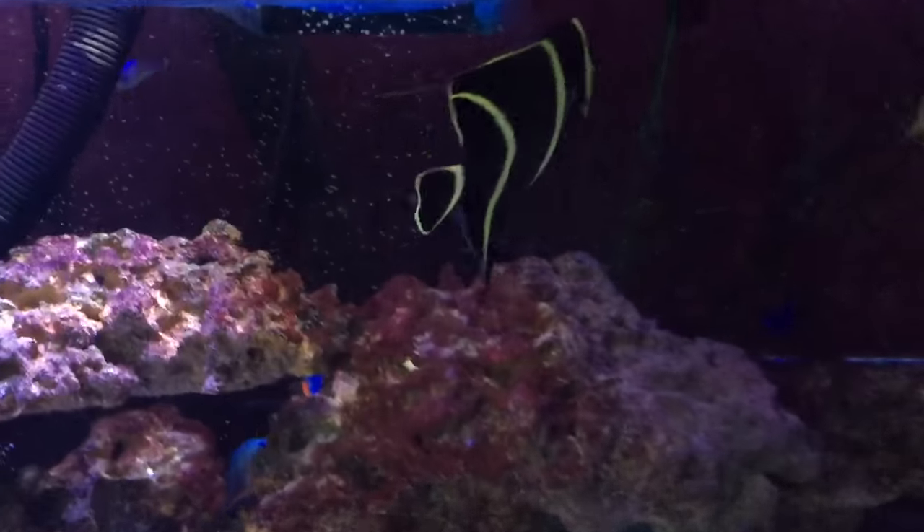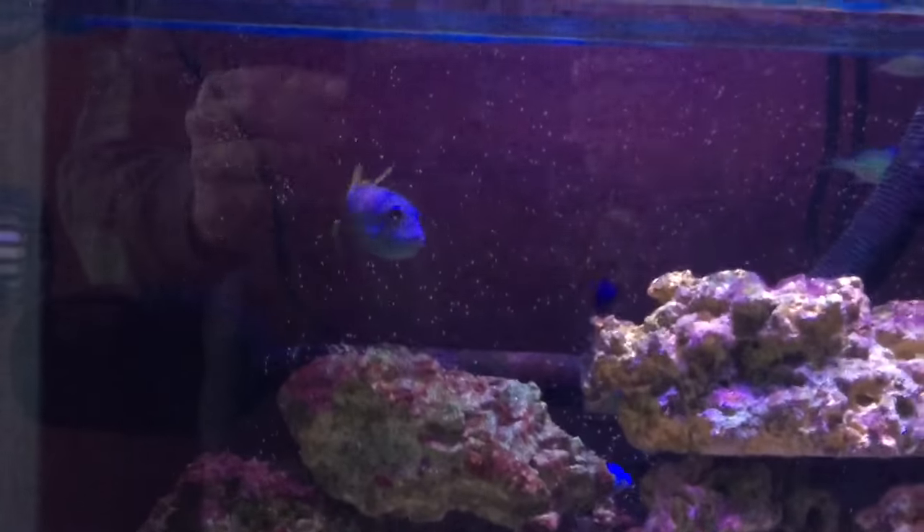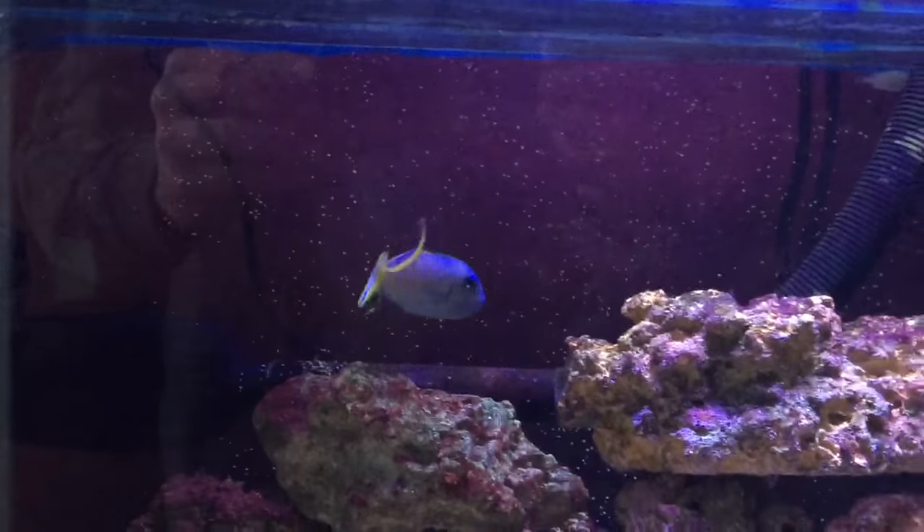I'm loving my French angel, he's got so much personality. I love eating — just don't feel he stays away from my shrimp. We will see.